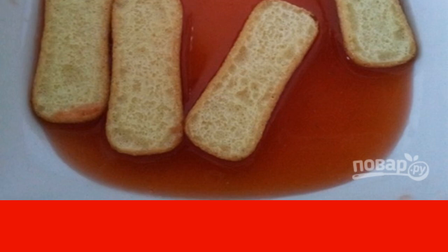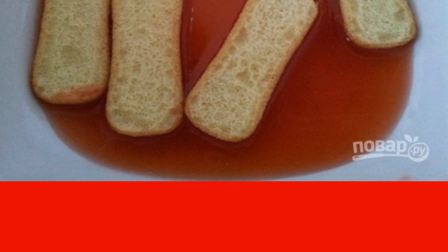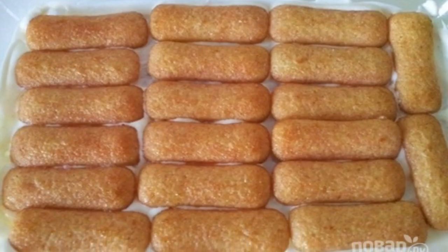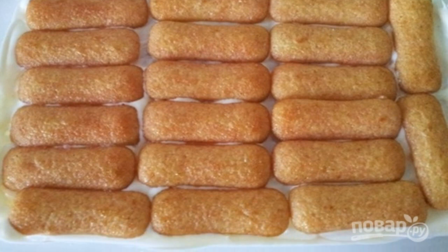From the bowl with strawberries, drain the juice into a small bowl. Dipping the cookies in the juice, immediately place them in the prepared dish — this will be the first layer of tiramisu.